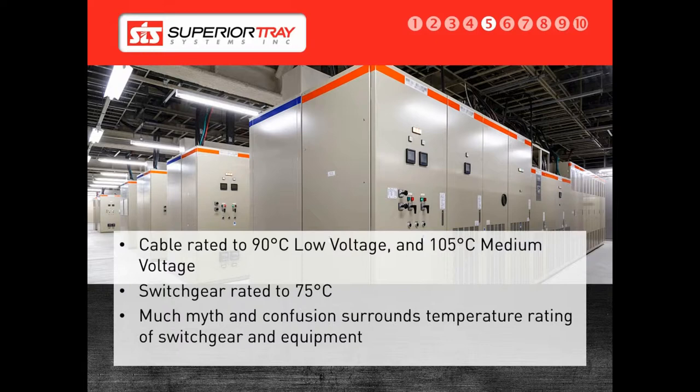The mismatch happens when the switchgear or the transformer cannot handle the temperature the conductor is running at. Some equipment manufacturers may not know their actual equipment temperature ratings. As a result, we have to be careful to ensure that the customer understands the rating of the equipment that the Superior Bus is being connected to. We work with our customers to ensure their installation is safe.